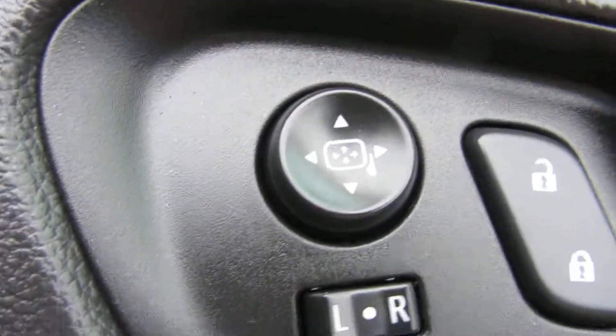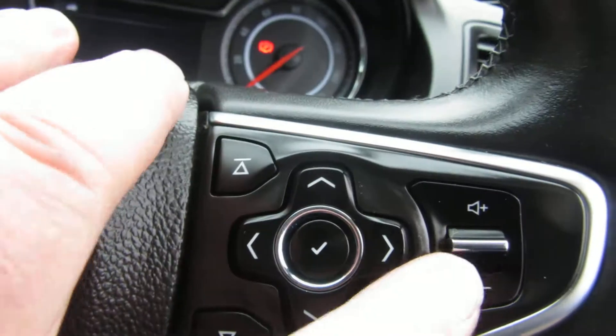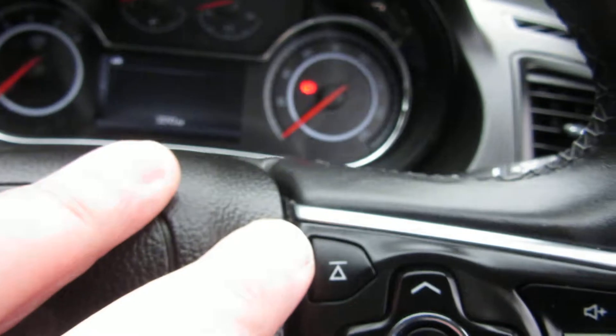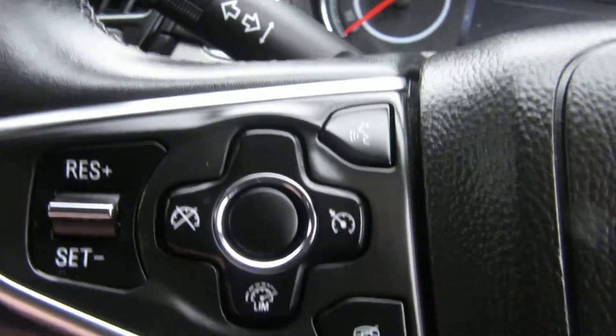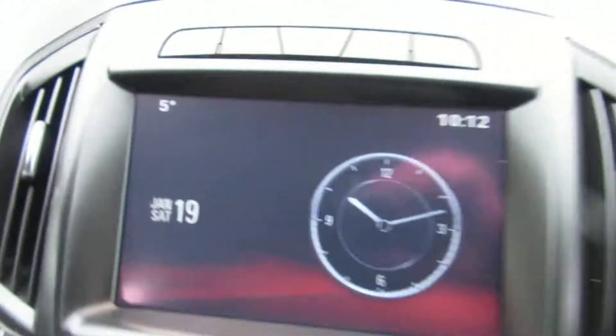On the door you've got electric mirrors, central locking, and electric front windows. On the steering wheel you've got volume control and computer control for the front screen, which gives you all your car information. On this side you've got speed limiter, cruise control, and also your Bluetooth answering.